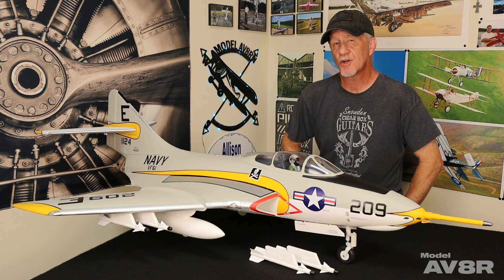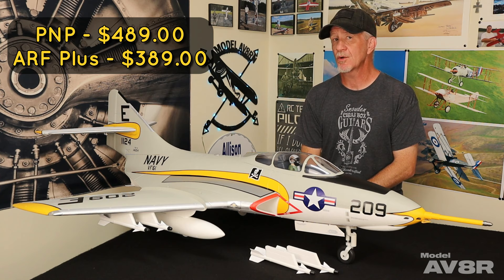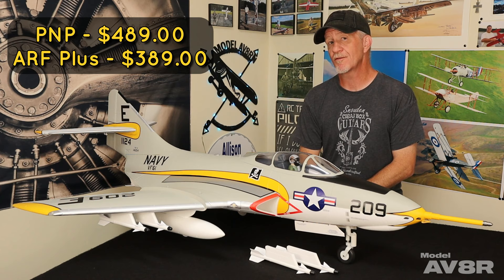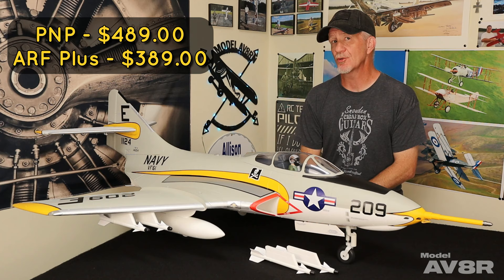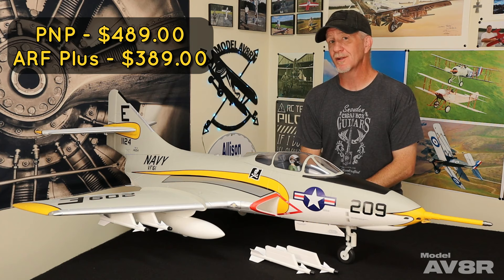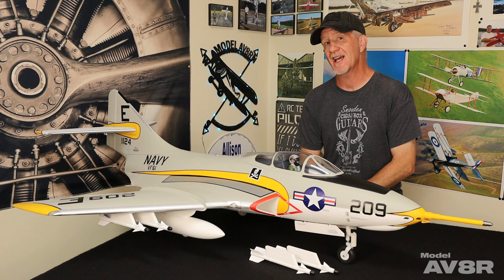Freewing says the Cougar is part of a new generation of 80mm EDFs loaded with amenities and details normally reserved for 90mm class jets. It has the E52 gyro and thrust-reversing ESC, a newly designed more efficient 12-blade fan unit, scale CNC landing gear, quick-detach wings, a scale LED lighting package, and scale sequencing gear doors. The decals are plentiful, reasonably scale, and pre-applied. It also comes with full underwing stores — two drop tanks and four Sidewinders. The Sidewinders are a tab-and-slide installation and the drop tanks attach with magnets.